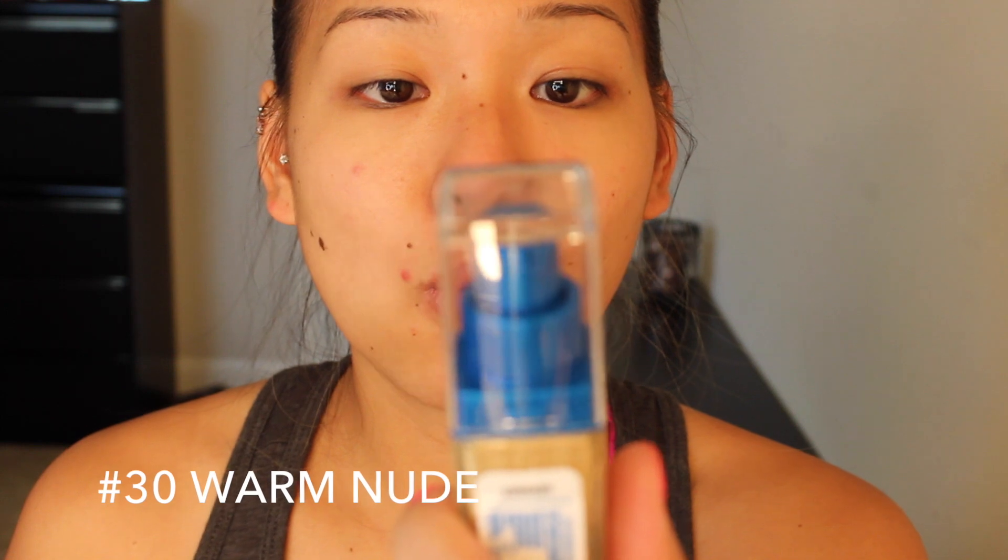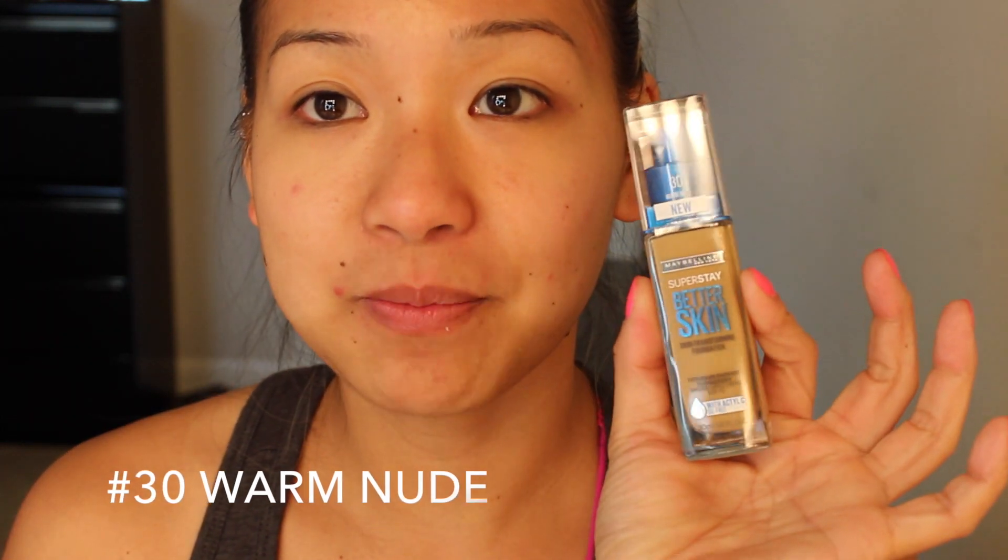I decided to pick this up because Ulta was having buy one get one half off, and I also found a coupon for a dollar off each item, so both were probably like eight bucks. I got the color Warm Nude number 30 — it looks a little dark but it was the fourth shade out of their eight or ten shades.